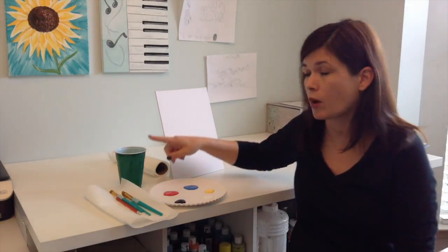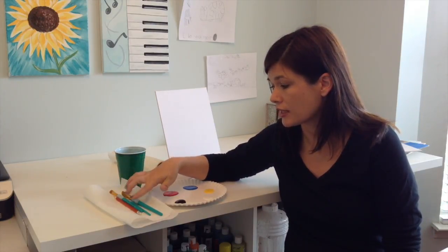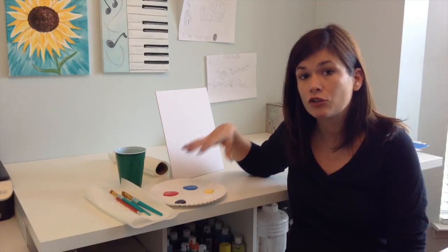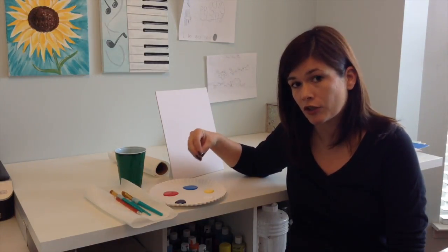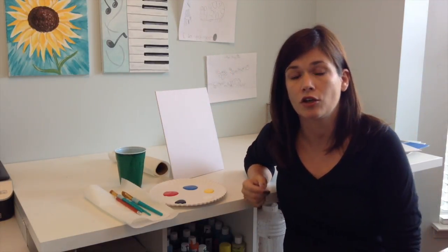Right now I've got my water cup filled with water, I've got my paper towel, I have my three brushes, I've got my pencil for sketching, and I've got all of my colors on my plate. Notice that I don't have a ton of each color — I can always add more. You don't want to waste, so use a smaller amount at first and then you can always add more. And I've got my canvas, so I'm ready to go.